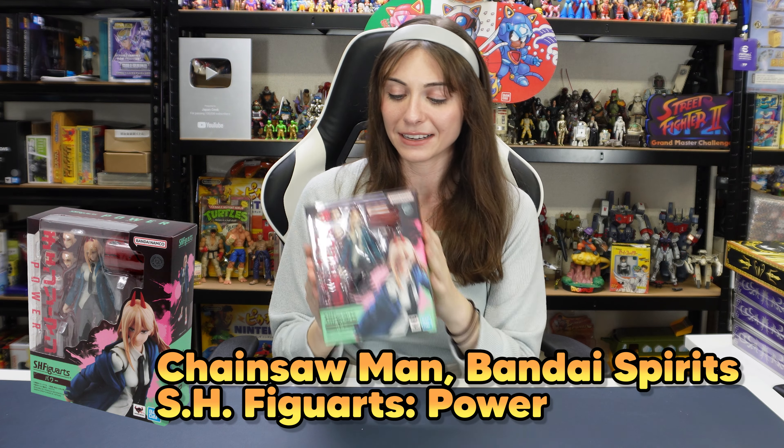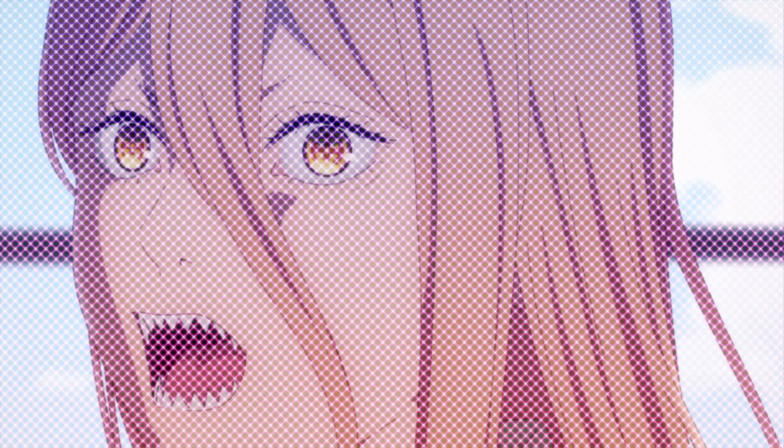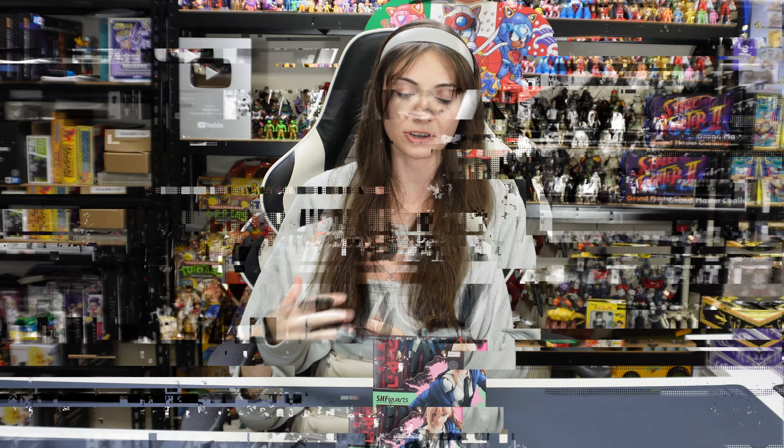Okay, first one will be with Power right here. I really do like Power — she is one of my favorite characters. I thought her character introduction was really funny and really cool. She seems very energetic and I very much love energetic anime characters. So let's unbox her really quick.